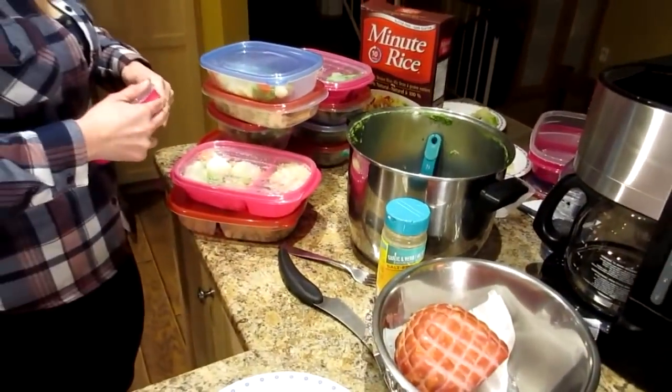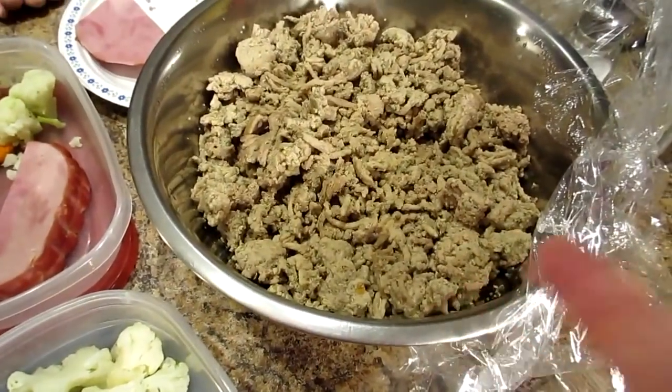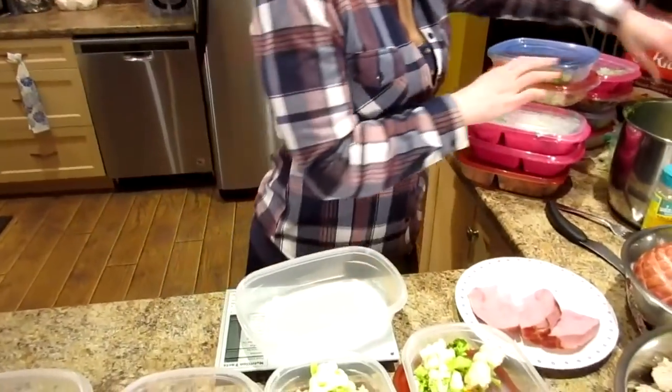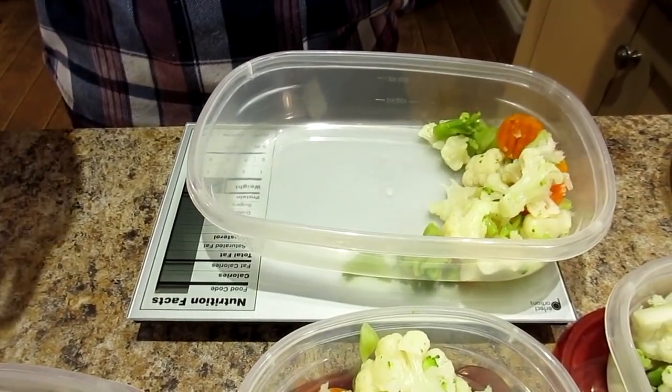For the frozen veggies, I put them all in a big pot, brought the water to a boil, let it boil for a couple minutes, then drained — that's it. I started with the ham since it takes the longest, but while it baked for an hour I quickly cooked the ground turkey and veggies, so everything was done within that hour. Once the ham cooled I lightly shaved off the rind, cut it up, and now I'm measuring it on the scale. I'll show you one container — first I use a half-cup scoop for vegetables.